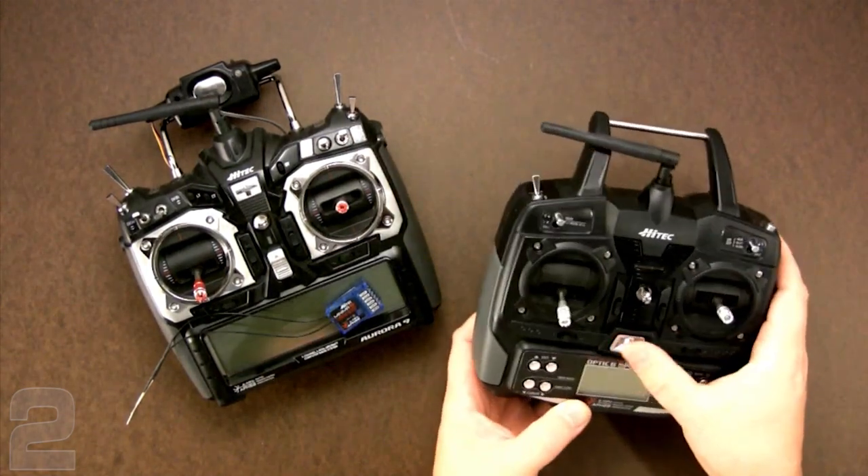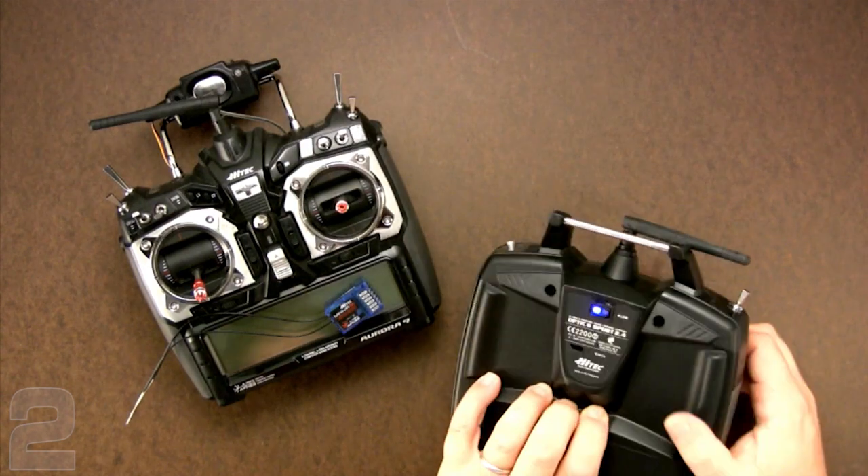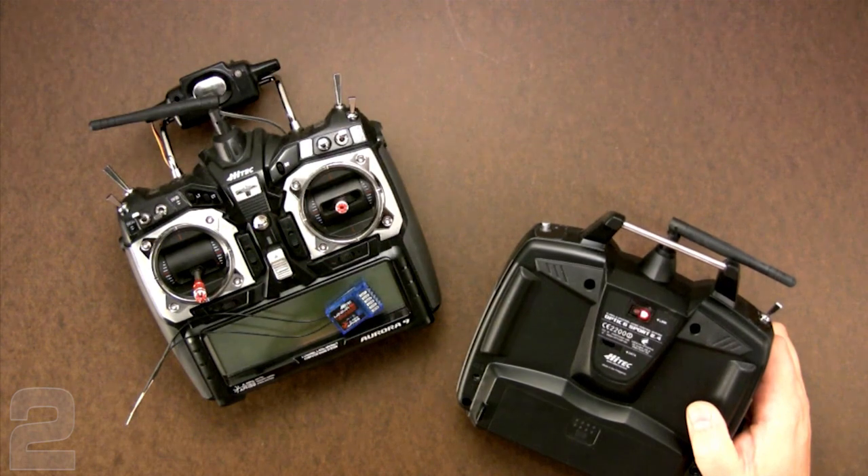As you can see, it's not difficult to bind to the Minima receivers — you just need to remember that slightly different protocol. You need a flashing blue light for the Minima receivers, and a flashing red light for the Optima receivers. Once you remember that, you're good to go.